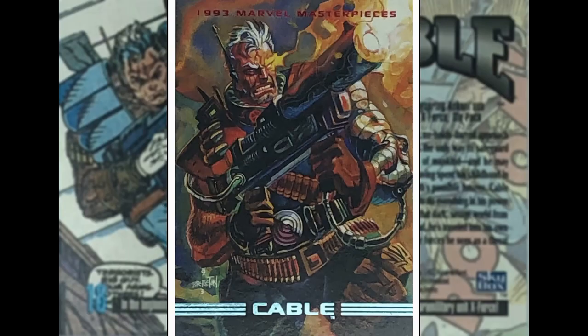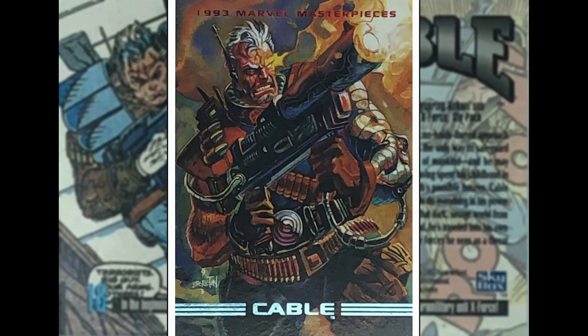Up next we've got everyone's favourite time-travelling, techno-organic-virus-wielding dude who likes big guns and pouches — that's Cable of course. This is done by Dan Brereton, who did a bit of work on some Batman stuff and then did his own series called Nocturnals for Malibu and Image back in the 90s, with a very recognisable painted style. I really like this image — the grimace from Cable, the big gun firing. This is a good one.